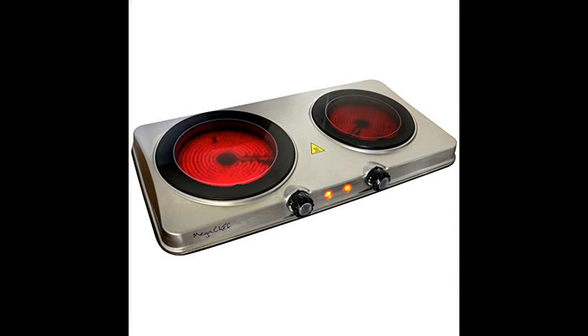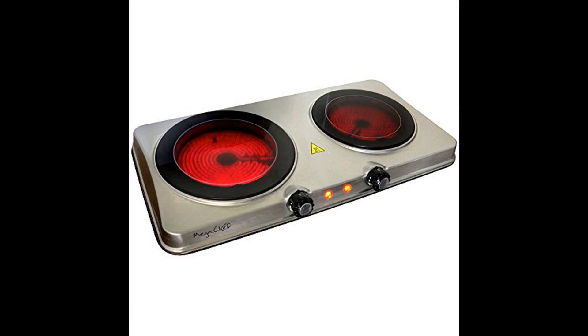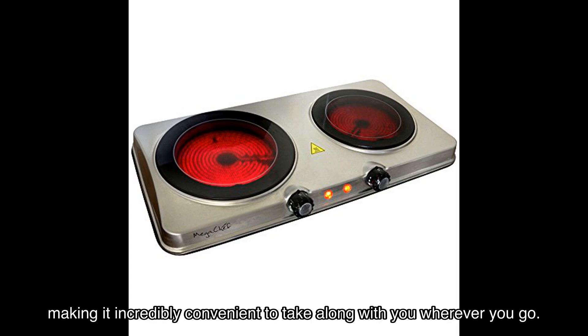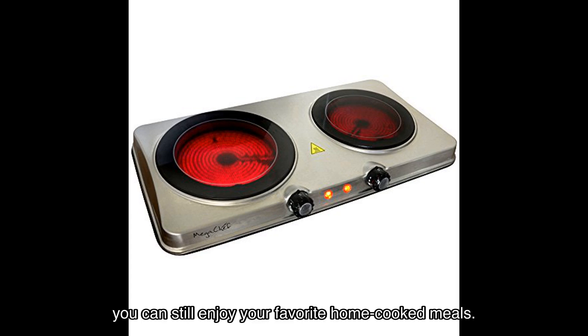The Mega Chef electric easily portable heavy-duty lightweight dual-size infrared burner cooktop buffet range is designed to bring the power of your stove to any desired location. It's ultra lightweight and compact, making it incredibly convenient to take along wherever you go — whether you're exploring the great outdoors or traveling to a new city, you can still enjoy your favorite home cooked meals.